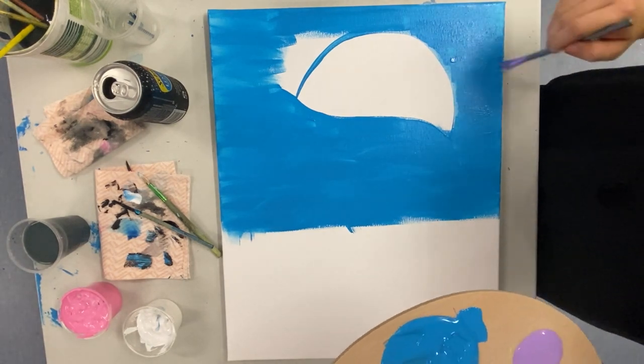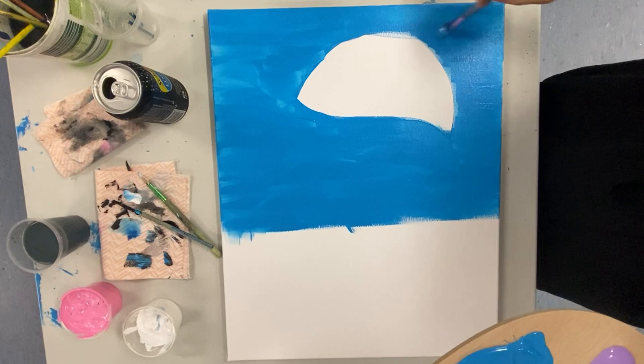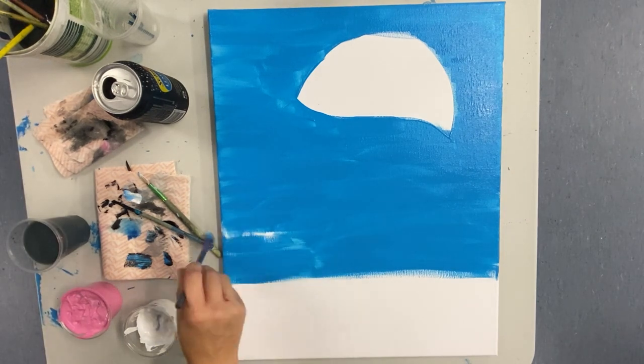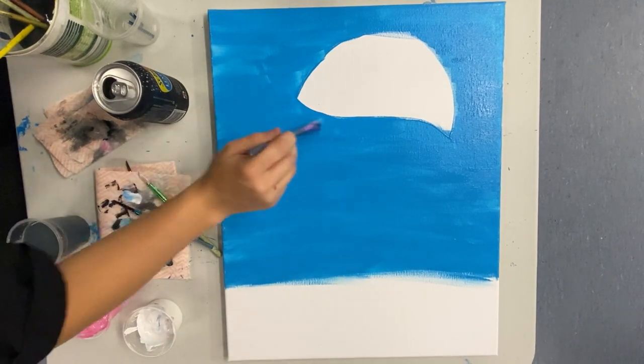The first step for our background is to fill in the top three quarters of your canvas with that light blue. Keep piling up that blue paint, and if you find you've got some white areas that you're struggling to cover up, just add a little bit of water to your paintbrush.